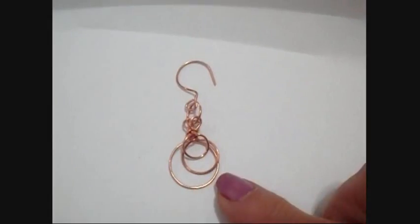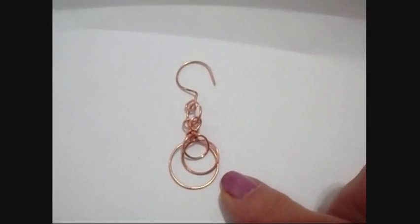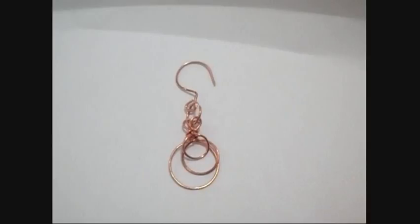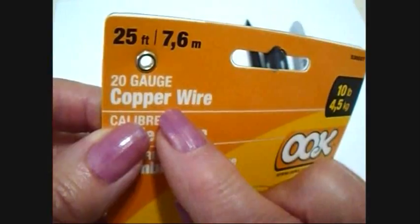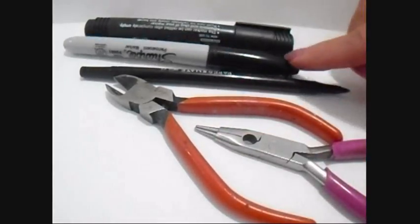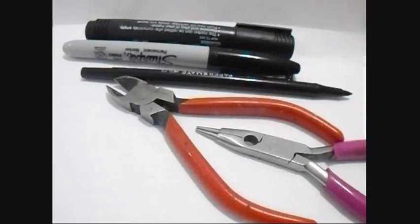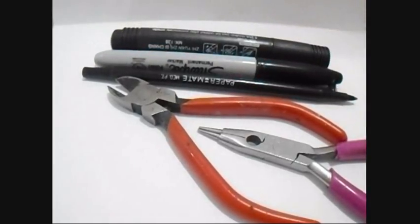Hi everyone, this is Emmy and I'm going to show you how to make some copper wire earrings with three hoops. To make these earrings I'm going to use 20 gauge copper wire, wire cutters, round nose pliers, three different sizes of a ball point pen, a sharpie marker, and a large permanent marker. That's what I'm going to use to make my circles.